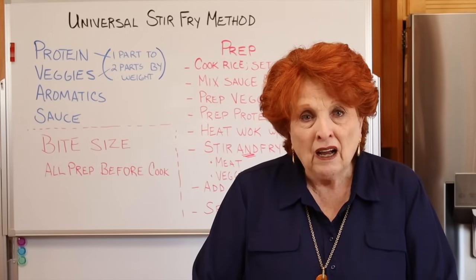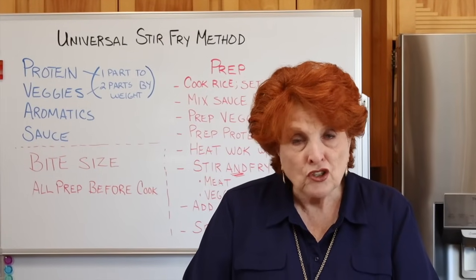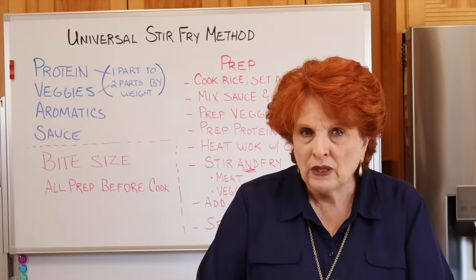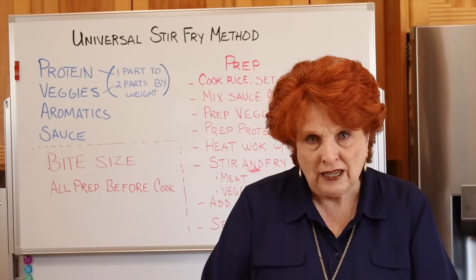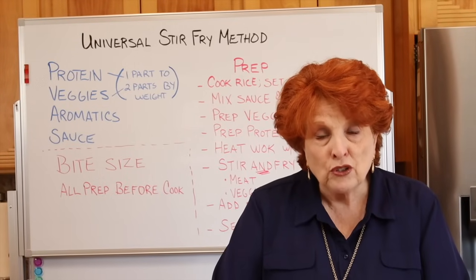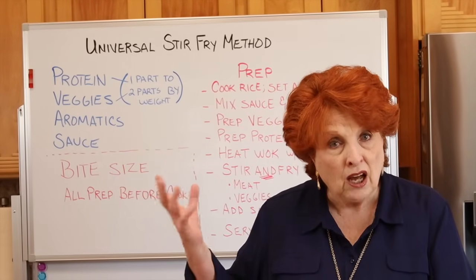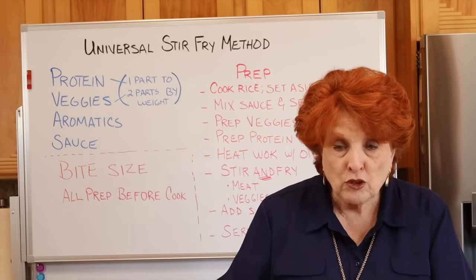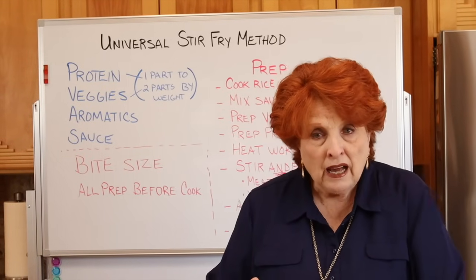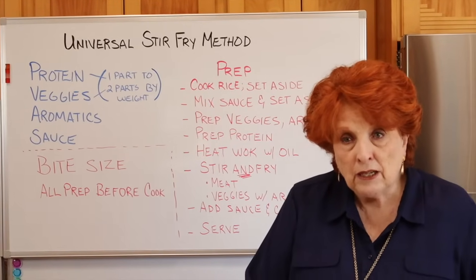We're looking for things we can do off-grid, things we can pull from our food storage to make recipes. I came across a series of YouTube videos on stir fry, and at first I passed them by. Then I found a wonderful YouTube channel called All Recipes, and the presenter I found quite delightful. I'm putting a link to her channel in the description below.